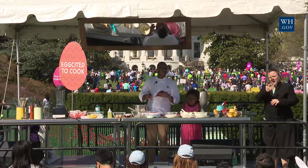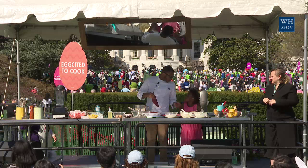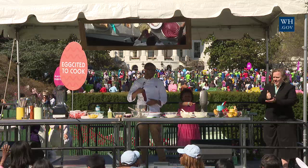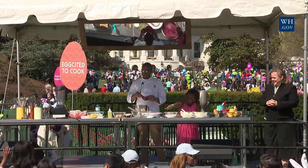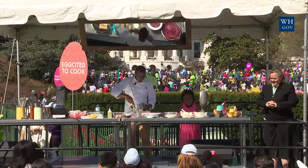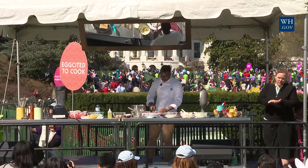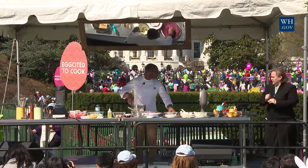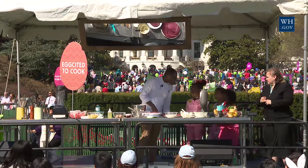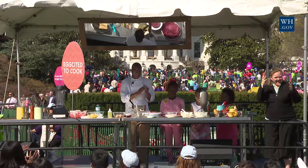Is anybody's birthday today? Can we have some help up here? Want to pick out two people? Anybody want to help make cakes? Come on up. So all you have to do is keep layering this cake, just like that. What's your name? Cameron. What's your name? Lila. Cameron and Lila, everyone — give a round of applause for Cameron and Lila.